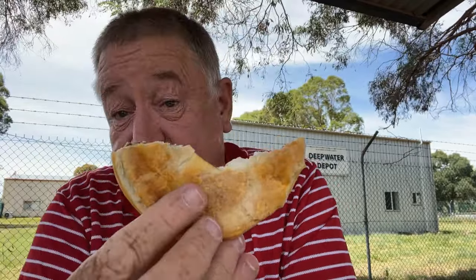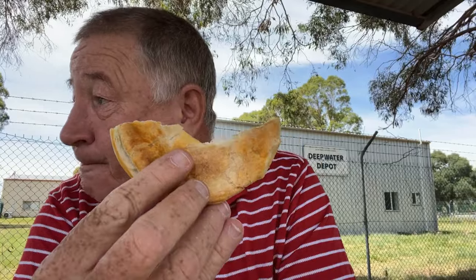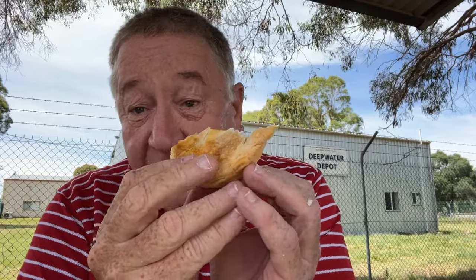Let's see if it holds together. I was a bit surprised to find this bakery in not much of a town — Deepwater. I felt quite lucky. I'm going to pull it apart now for the structural integrity test. Almost 10 out of 10.